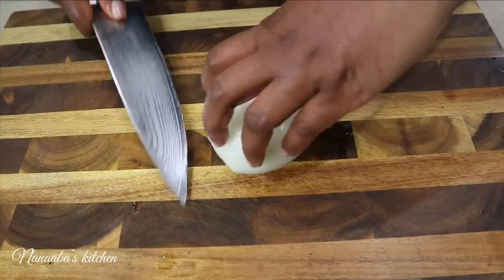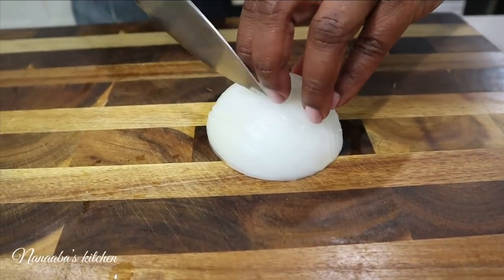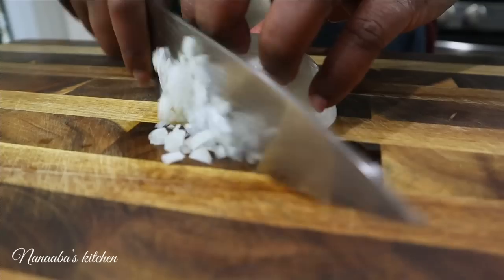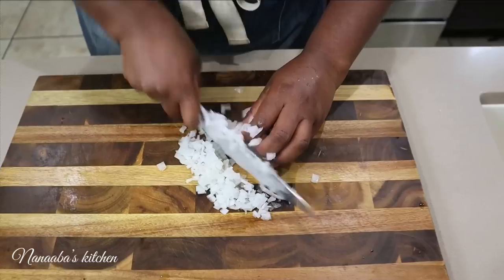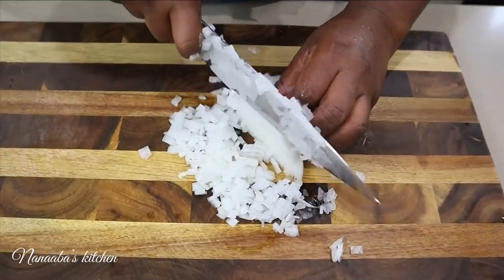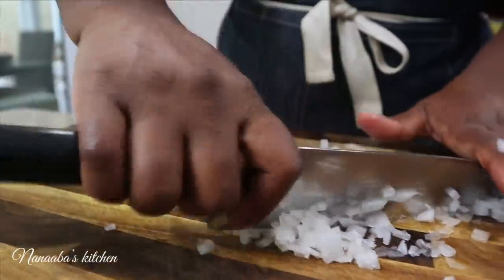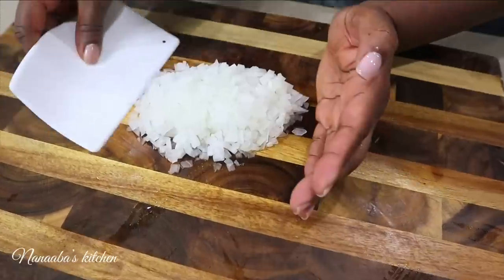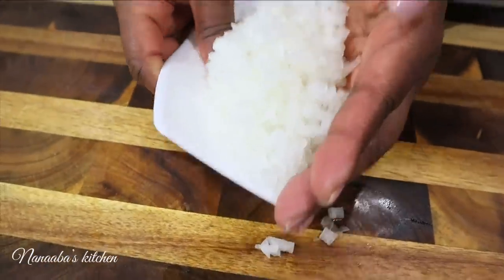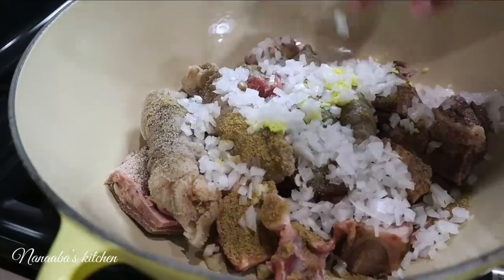Another aromatic you want in here is onion — any kind of onion you have will work. I'm going to almost mince it, chop it up finely, and throw it on the meat as well. You're going to add all these aromatics before you introduce heat to the meat. Also very important: all the seasoning you're going to cook your soup with, you must eyeball it right now and throw it on the meat.